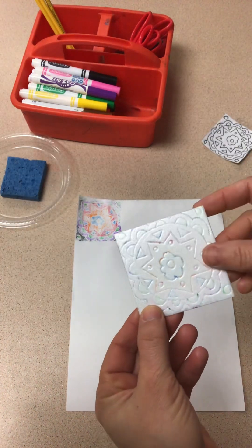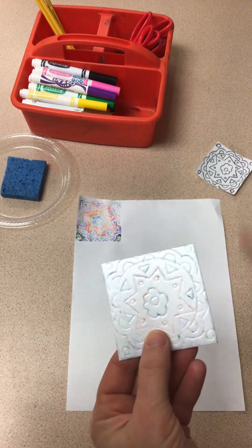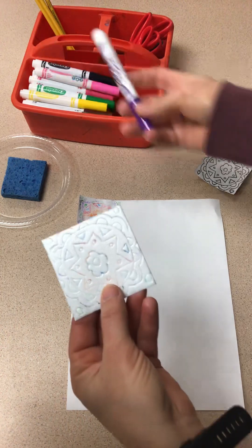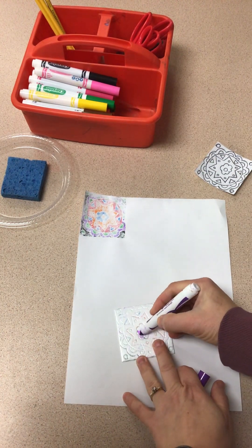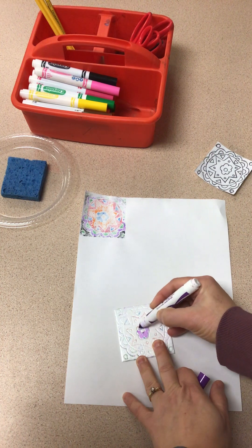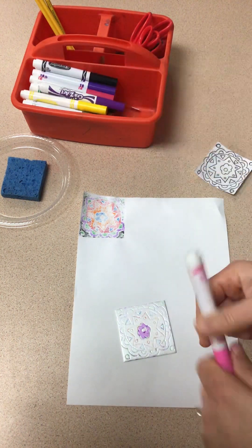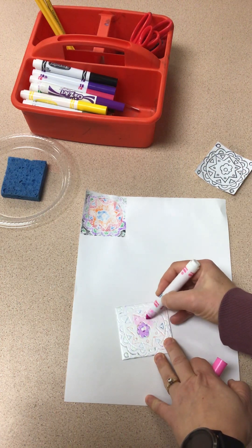I just wanted to test it out. So when you peel off your paper, you can keep the paper or throw it away. Then what you're going to do is use regular markers and color this entire piece of foam in. Use all different colors — do a really nice, neat job.